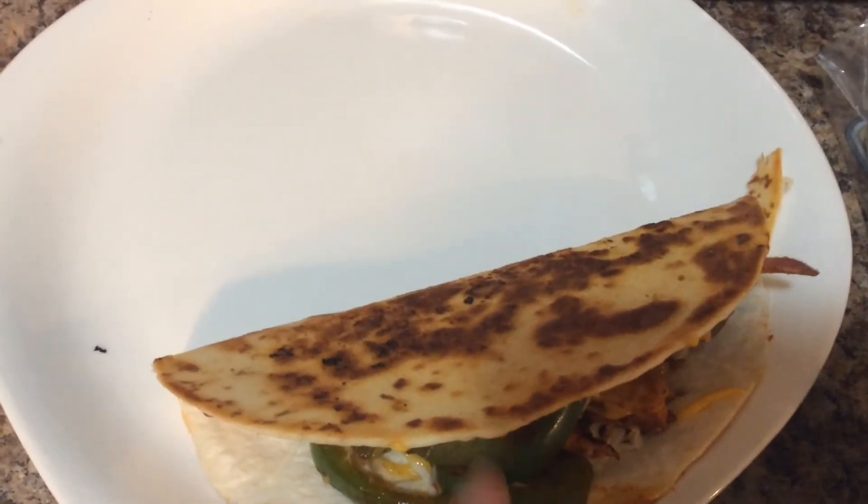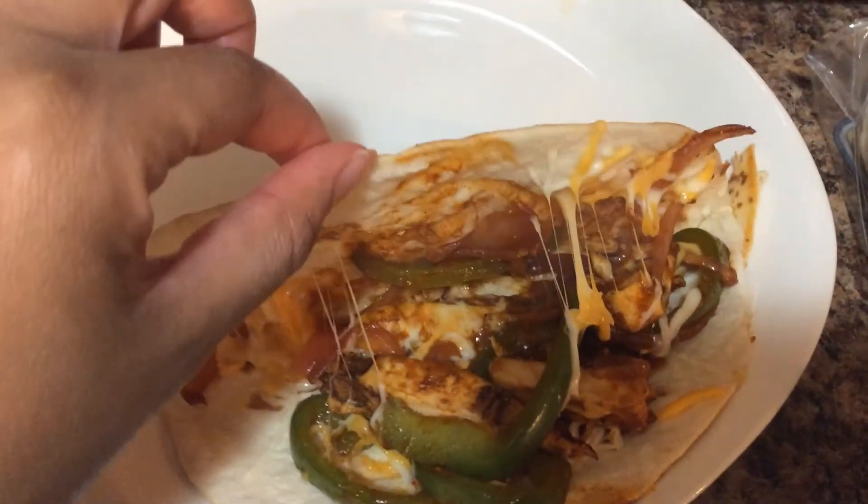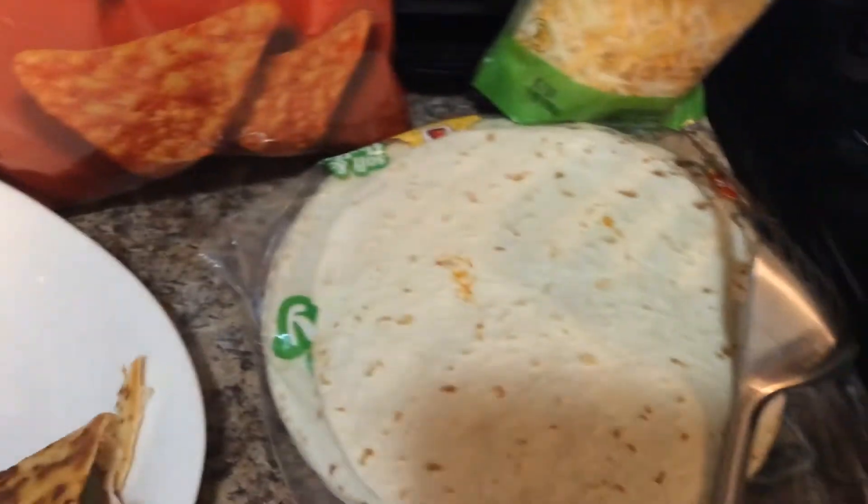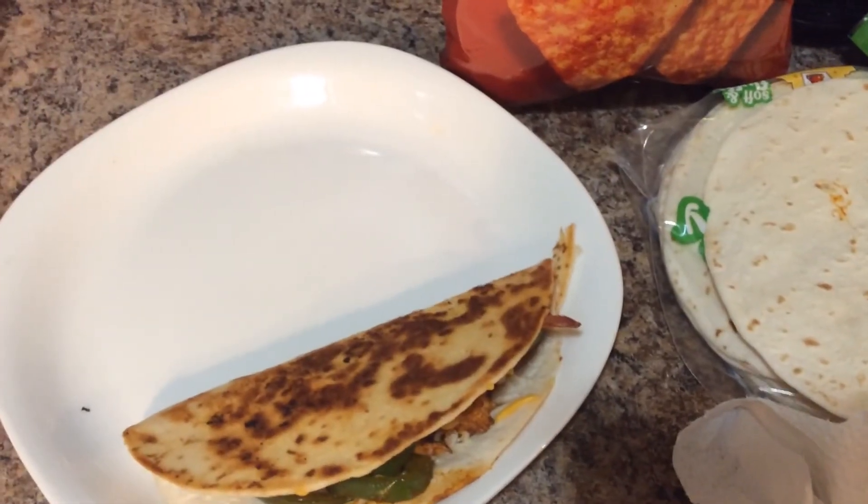I just wanted to show you how it looks on the plate and how cheesy it is on the inside — it's nice and hot. I have some Doritos over here. I'm going to go ahead and prepare the rest of them. Till next time, thanks for watching guys!